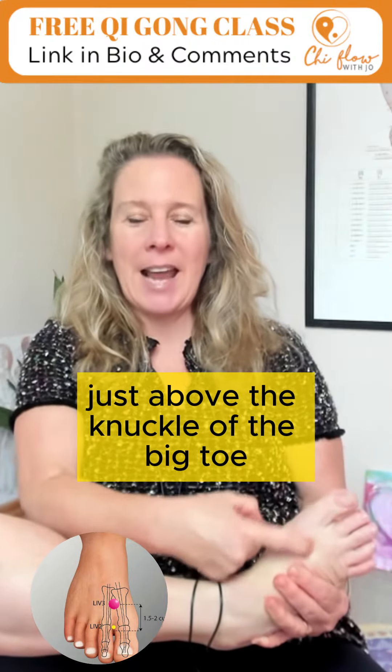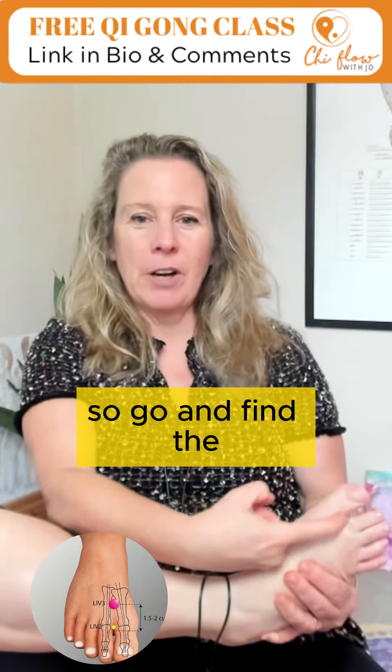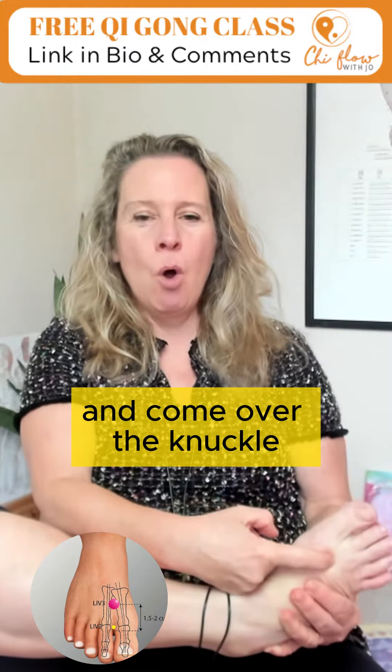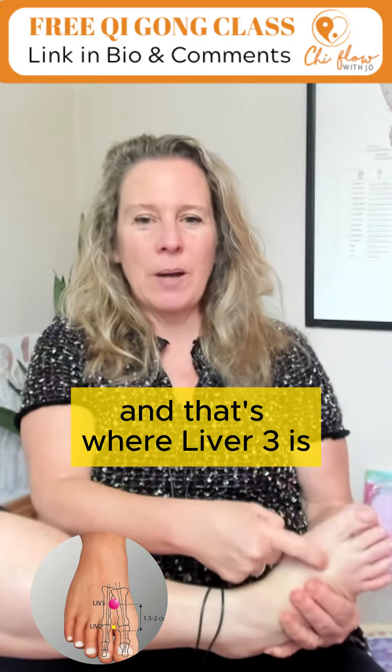just above the knuckle of the big toe. Go and find where the big toe meets the second toe, come over the knuckle, and that's where Liver 3 is.